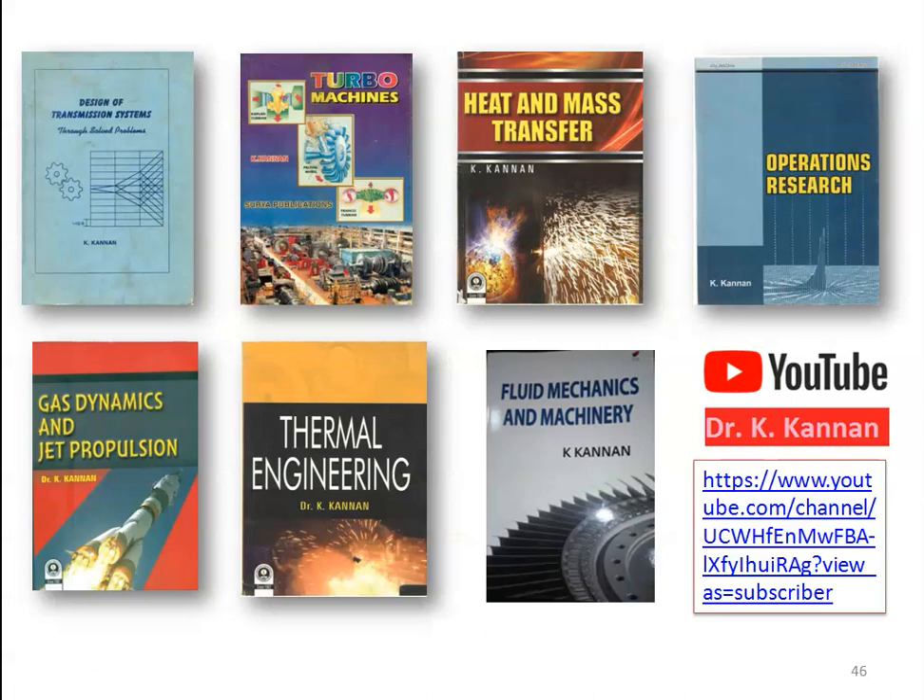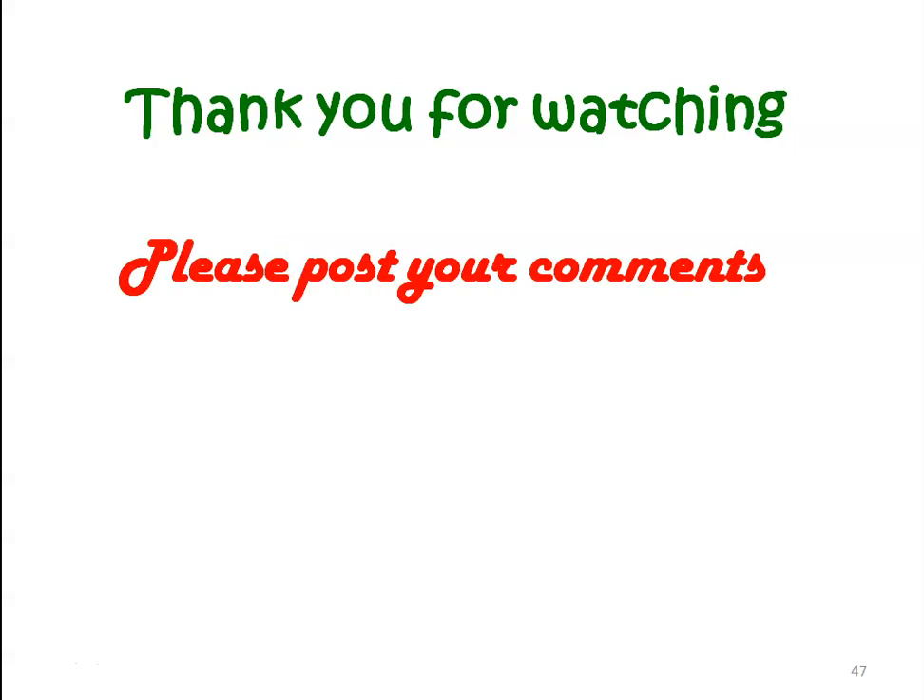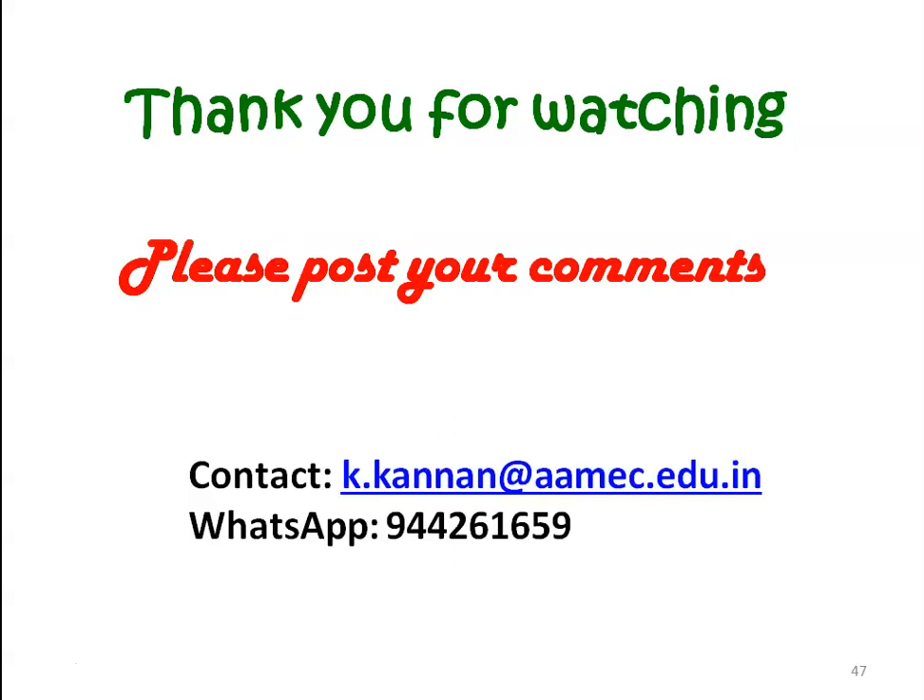These are all the books I have published: Design of Transmission System, Turbo Machines, Heat and Mass Transfer, Operations Research, Gas Dynamics and Jet Propulsion, Thermal Engineering, Fluid Mechanics and Fluid Machinery. I also have a YouTube channel where I upload video lectures on all subjects and solutions for GATE question papers. Please subscribe the channel and use the videos for better learning. Post your comments or contact me through my email or WhatsApp for any clarification — I will sincerely answer your queries. Thank you for watching. We will meet again with another topic in steam boilers.